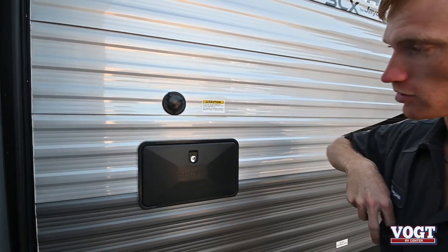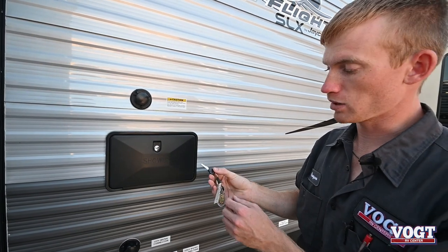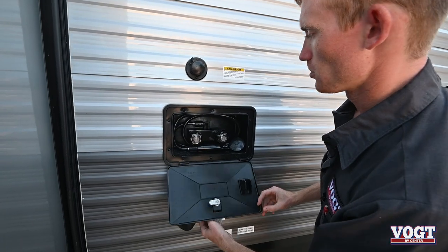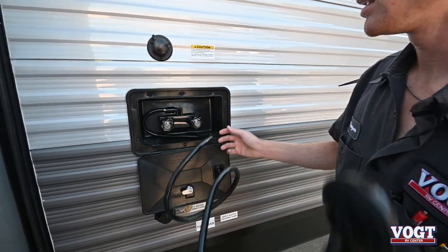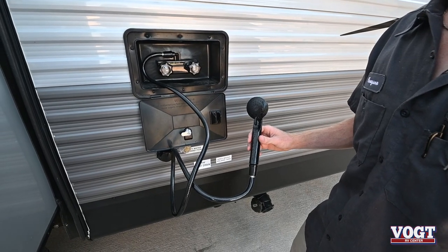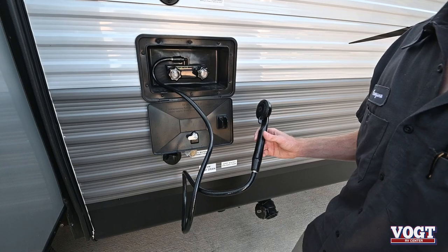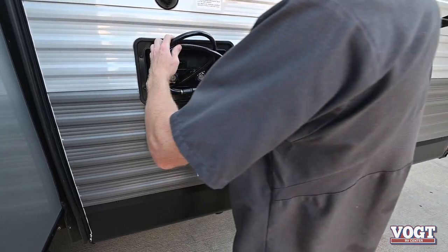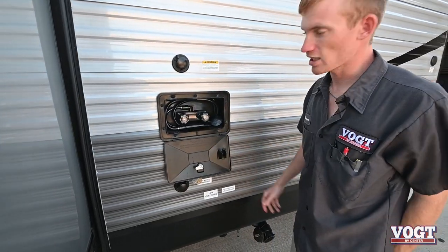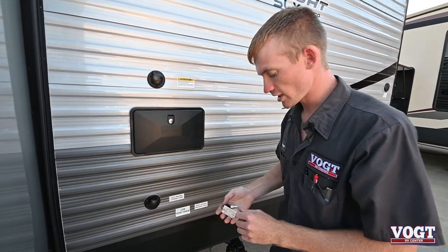Right below the tank flush you have your outdoor shower. With your keys — the two black keys — it'll open up. You have hot and cold. You can use it to clean off the dogs, the kids, wash your feet off, or wash out any large pans that can't fit in the sink. It folds up and then locks back up. That's your black keys again.